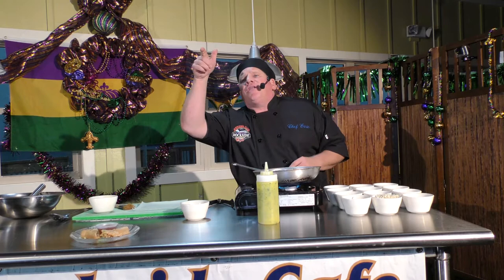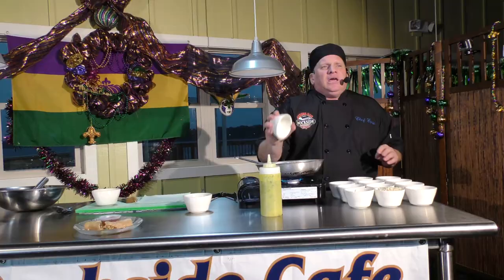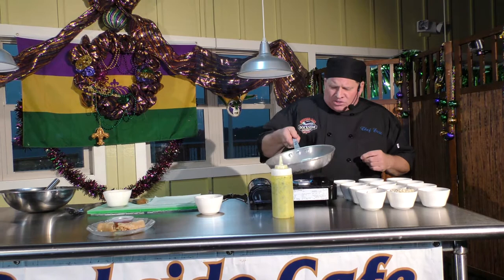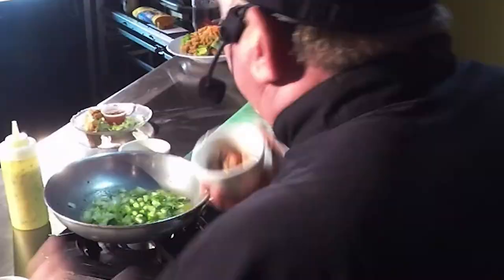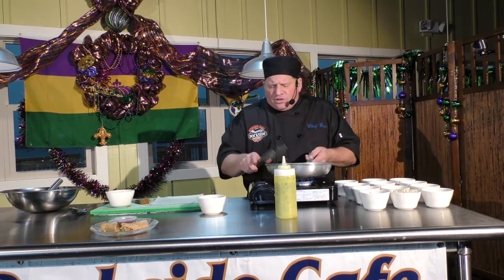That's onion with a little Cajun rubbed all over it. We've got bell pepper and celery. In Louisiana, people are so religious about their food. The three main ingredients that go into most things we do is called the Holy Trinity — bell pepper, celery, and onion. We're going to sauté that down and add a little andouille sausage.